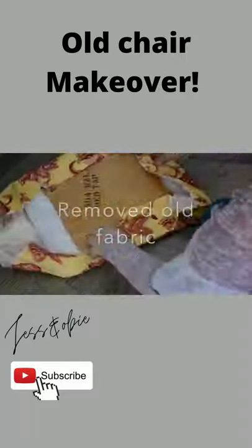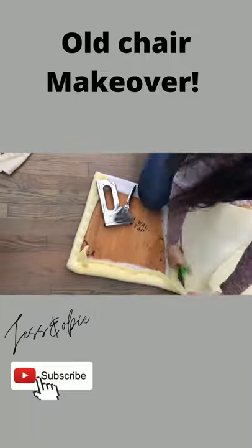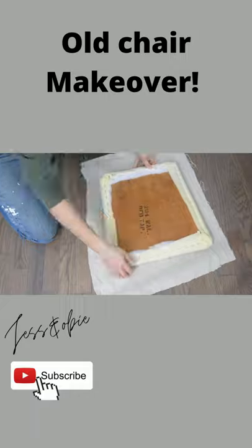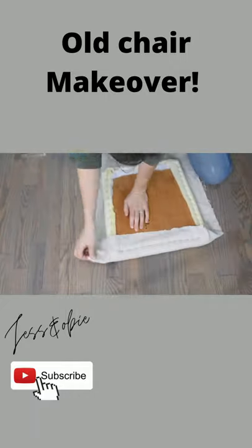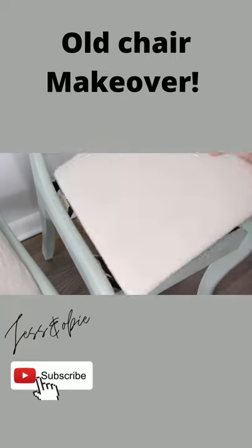I re-upholstered the seats of the chairs and added some more cushion. I used fabric from a drop cloth to re-upholster it, and then I am using this really cute stencil.